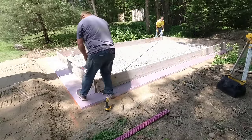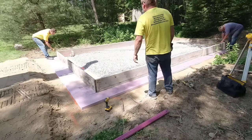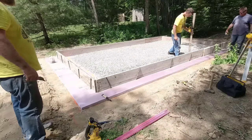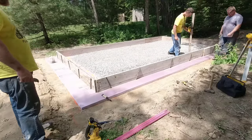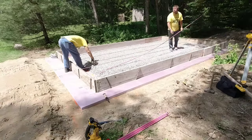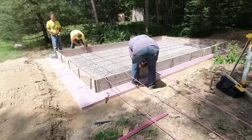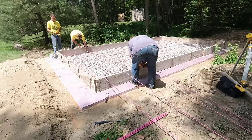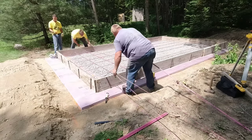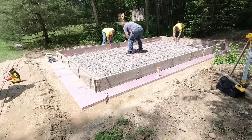If you're thinking of doing a concrete slab yourself or you've never done one, these are the basic steps you'll follow. There's a lot more involved than what I can cover in this short video, but this shows the basics of how we do every single slab — whether it's small like this or 60 by 30. The basic steps are all the same: laying out the boards, measuring, screwing them together, squaring it, pinning the forms in place, and setting them to grade with a laser.